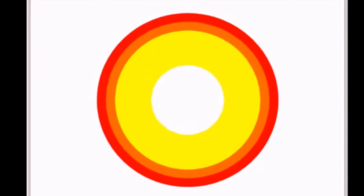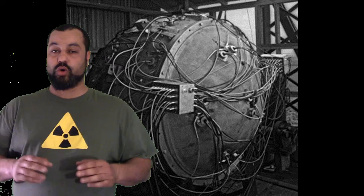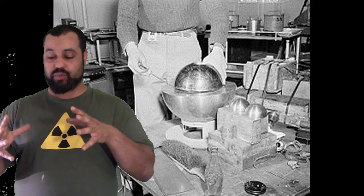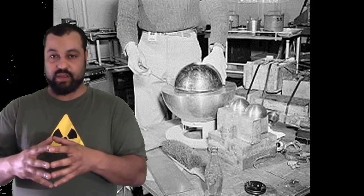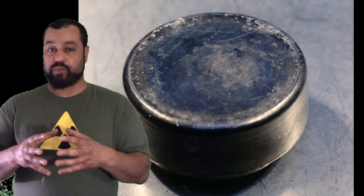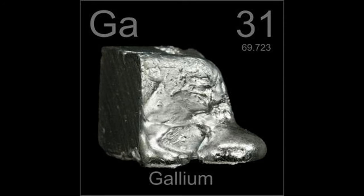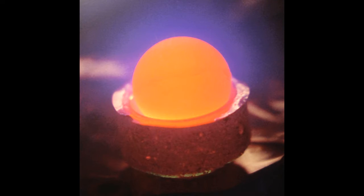In order to achieve supercriticality — which is what we want in a nuclear bomb — the whole system relies on the exact timing of the detonation of all 32 detonators surrounding the plutonium sphere, called a pit, which is an alloy of plutonium and gallium. Plutonium is a very hard metal and difficult to work with, so gallium is added to improve the metallurgy and stabilize the crystals that form when plutonium cools down.